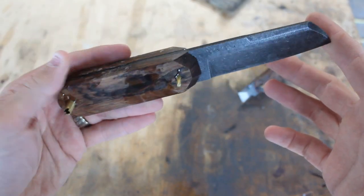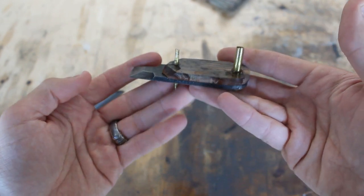Here's the final result of the glue-up. I'm going to go ahead and grind these pins off and then shape the scales.